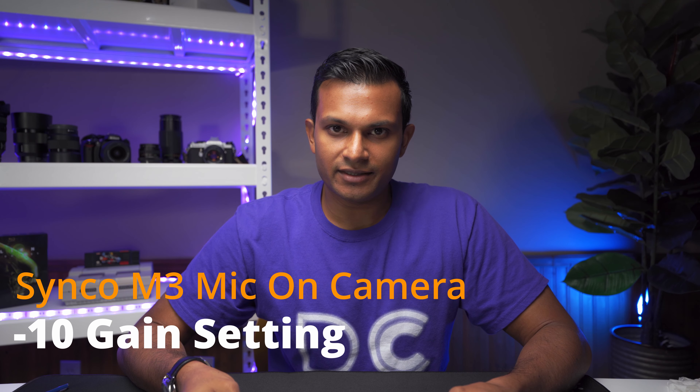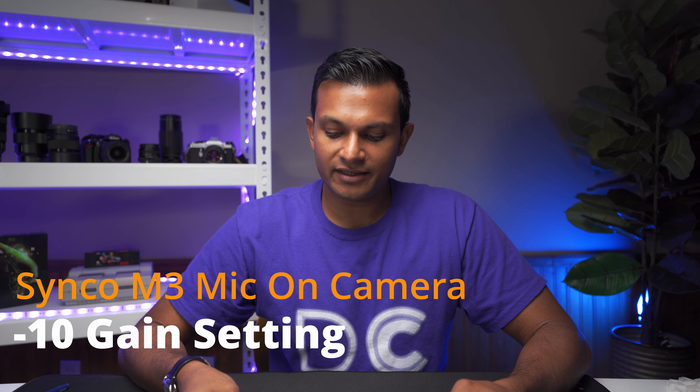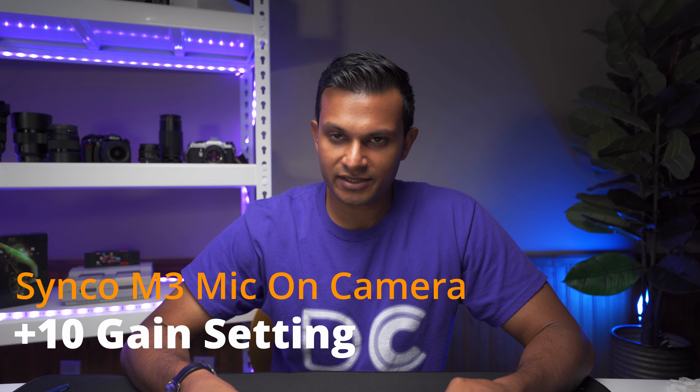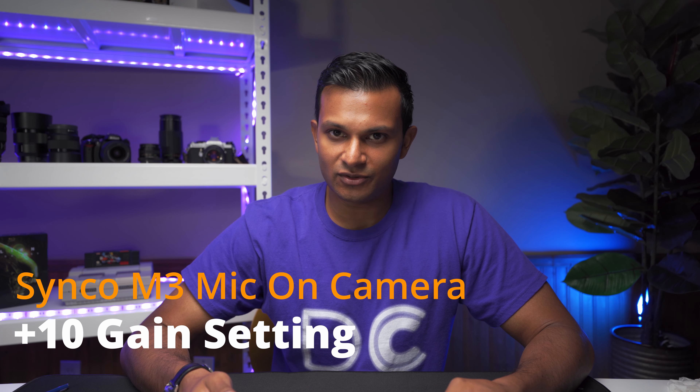Here's the audio with negative 10 dB gain enabled: 'Do not operate the device with wet hands. Clean the device only as described in maintaining the microphone. Be careful not to drop the device and make sure that the device is installed properly and securely.' And here's another test with plus 10 dB enabled: 'Do not operate the device with wet hands. Clean the device only as described in maintaining the microphone. Be careful not to drop the device and make sure that the device is installed properly and securely.' Hopefully you were able to tell the difference between those three modes.